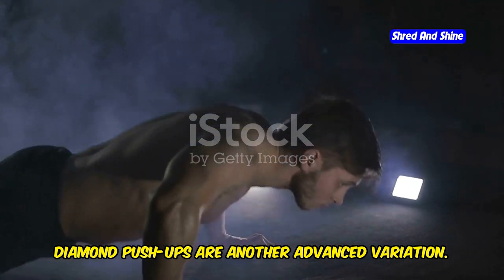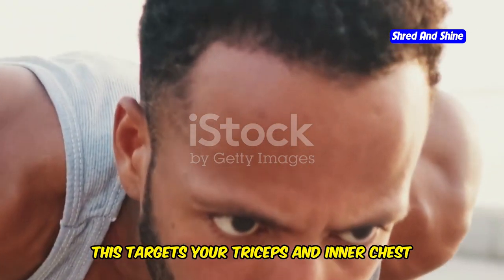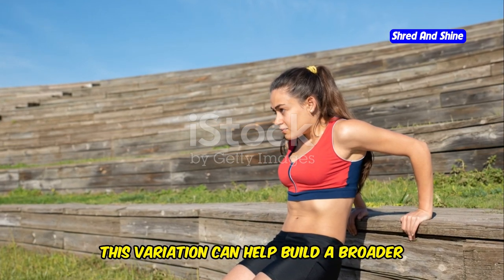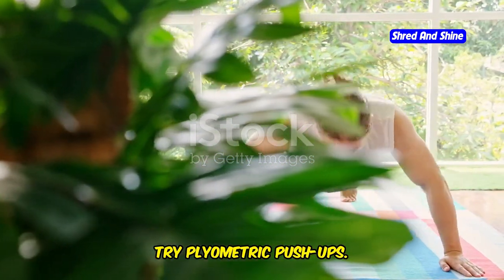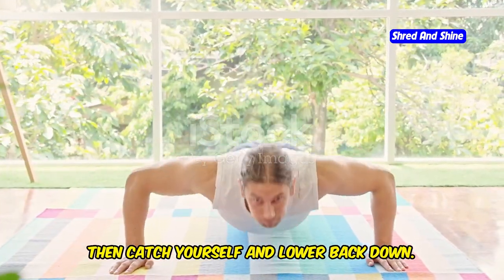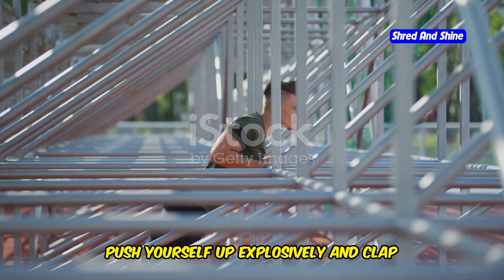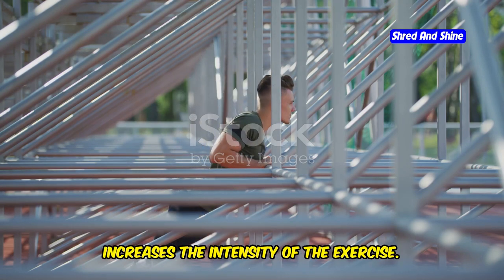Diamond push-ups are an advanced variation: place your hands close together under your chest, forming a diamond shape with your thumbs and index fingers, to target your triceps and inner chest more intensely. Wide push-ups, with hands wider than shoulder-width apart, emphasize your chest muscles and help build a broader chest. For an explosive challenge, try plyometric push-ups — push yourself up with enough force to lift your hands off the ground — or push-ups with a clap, which adds coordination and intensity.